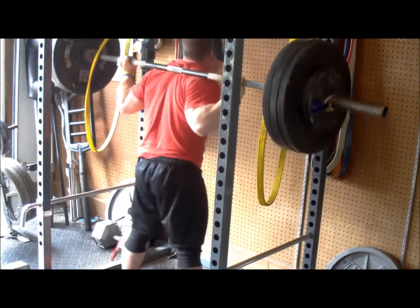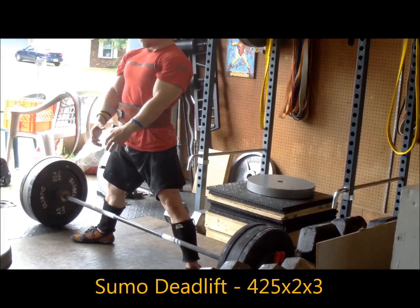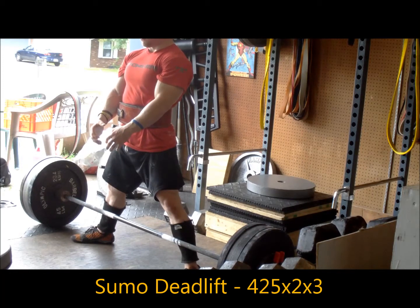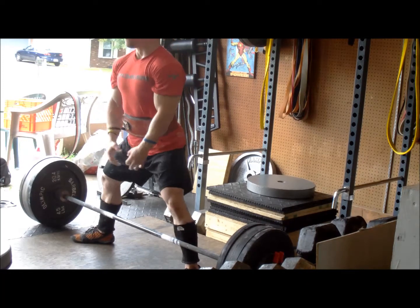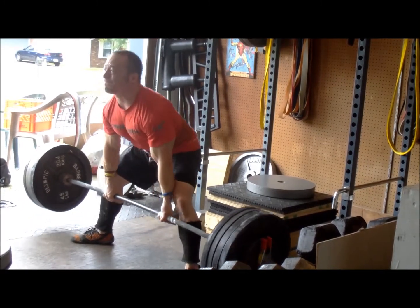I'm really not trying to actually get any stronger with this. I'm just trying to keep the movement pattern good and keep a little bit of weight on my back. Nothing too drastic there, but pretty solid.